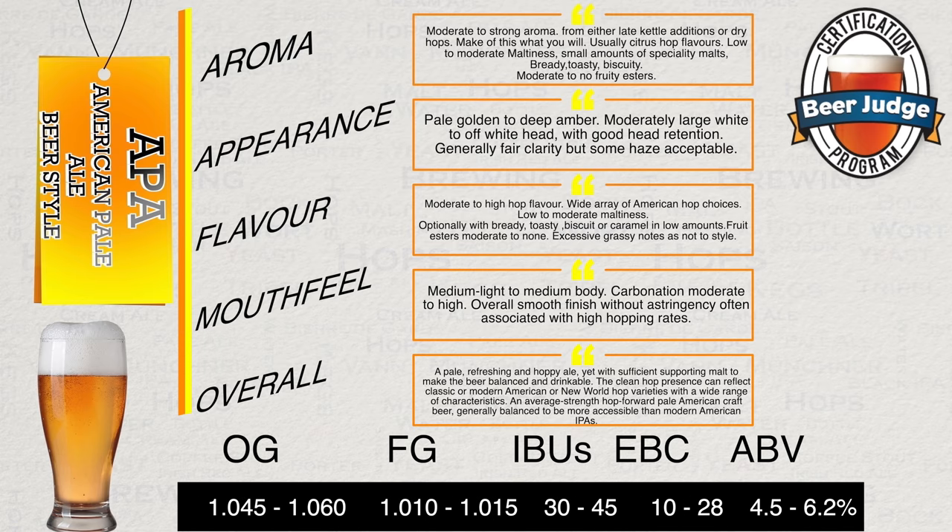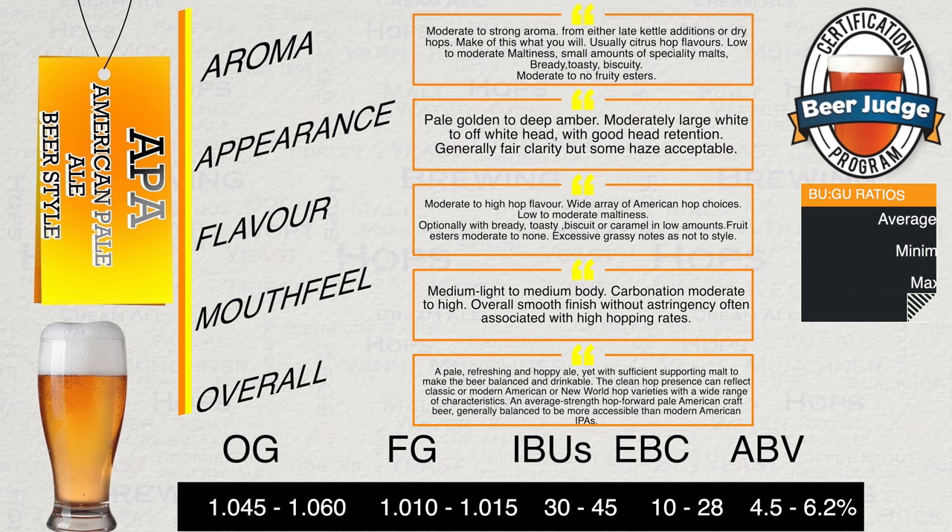I've now put the vital statistics on screen at the bottom, but naturally the most important numbers are those BU-GU ratios, which I have also added to the screen now, that show a minimum, a maximum and also an average. Hopefully this makes you realise how much variation there is actually in this style. Many of my viewers like to do a screenshot of this page, so do that now if you feel that it would be useful.